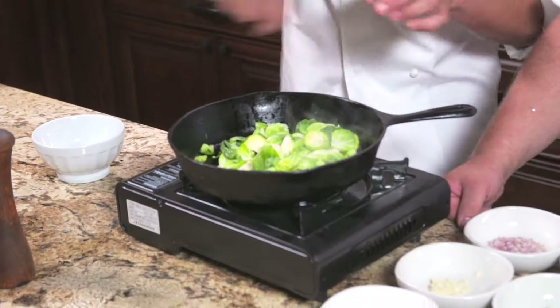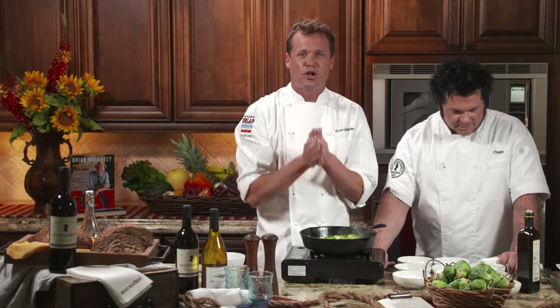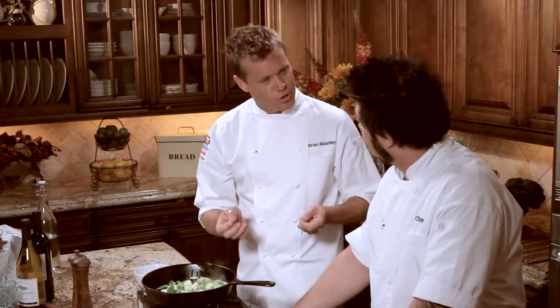The key here is you don't want to just keep moving it around — don't be flipping and tossing and stirring. When you put something on the grill you want to leave it there, because those grill lines are the natural sugar caramelized. If you ever grill a peach to put on your pork, you want to leave it on there; you want those nice dark marks because that's the natural sugars cooking.